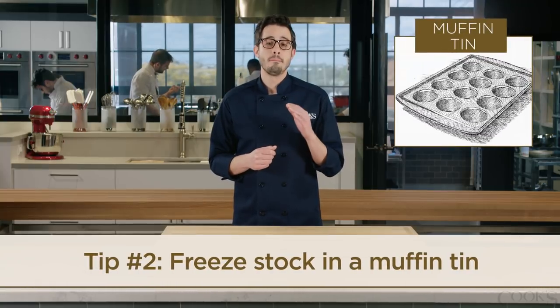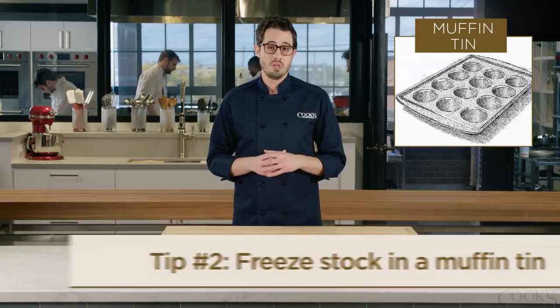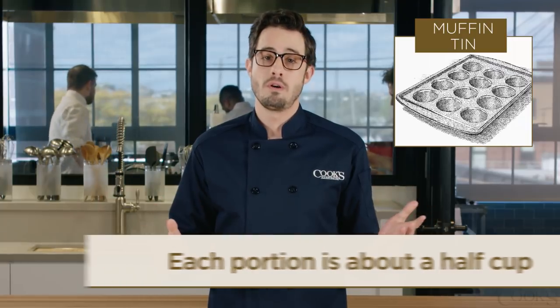Next, freeze another portion in a muffin tin. Same deal — freeze them and then transfer to a zipper lock bag for storage. These half-cup portions are ideal for grain side dishes, pastas, casseroles, and more.